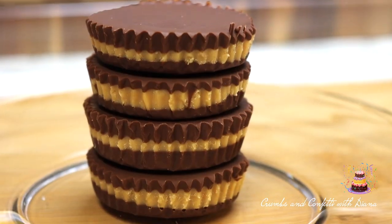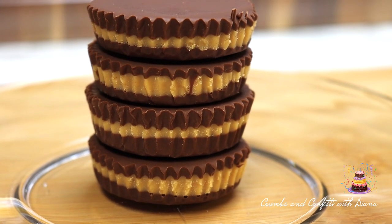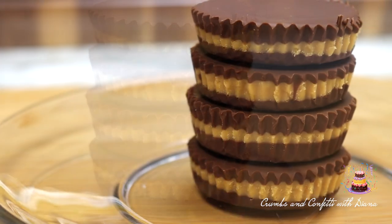The peanut butter mixture remains pretty soft while the chocolate firms up and has a bit of a crunch to it, which I like.